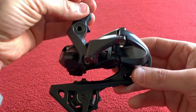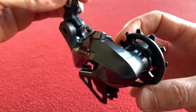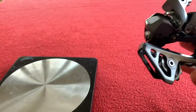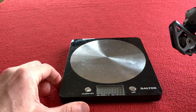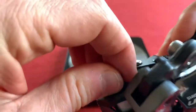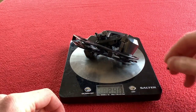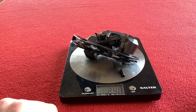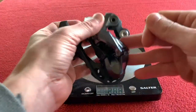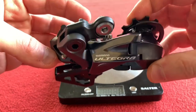That will be pretty cool — I'm looking forward to using that. Obviously I'll have to update both on the Di2 app when I put them on my bike. The derailleur is 240 grams; with the blank it is also 240 grams — that blank doesn't weigh anything. This one cost me a hundred and forty-five pounds. Looking forward to getting those on.